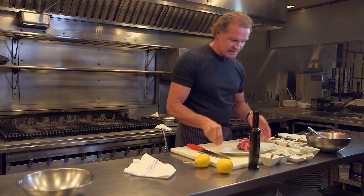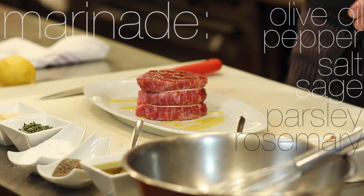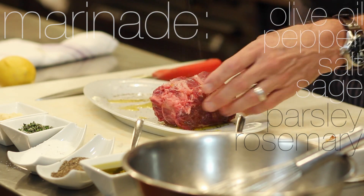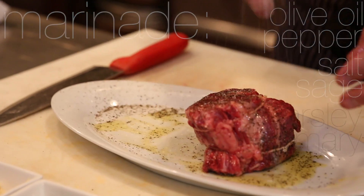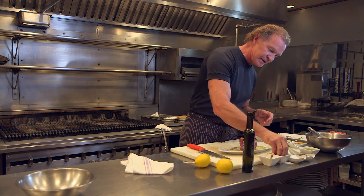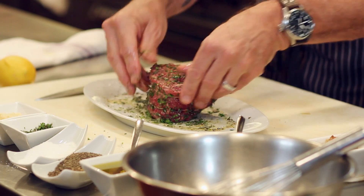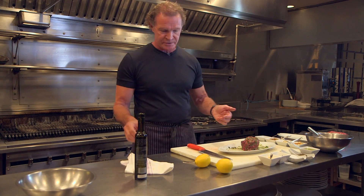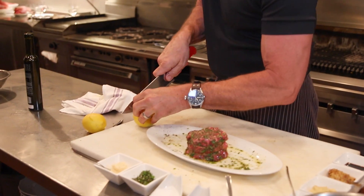In the meantime, we're going to marinate this — good olive oil, a good healthy amount of cracked pepper, a good amount of salt. I like to salt it and let it sit for 20 minutes; I find it puts a nice little cure on it. Then we have parsley, sage, and rosemary — I'm going to put a generous amount of that on and allow it to sit for approximately 20 minutes.